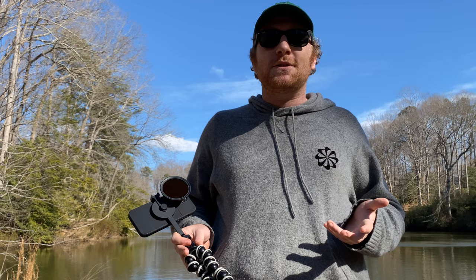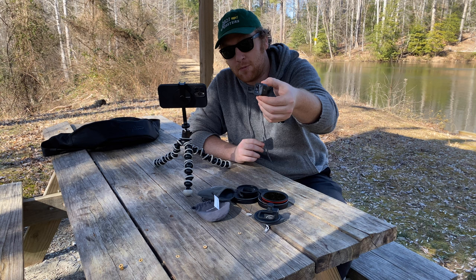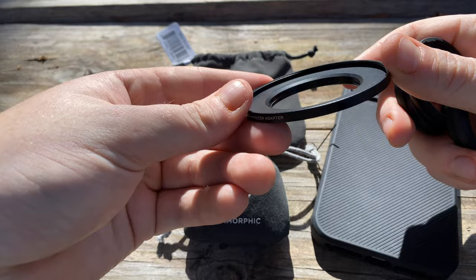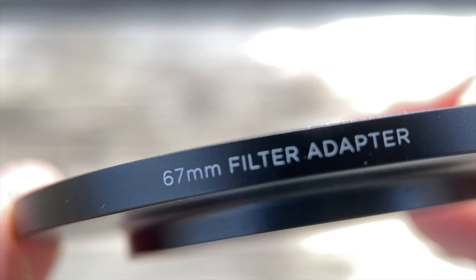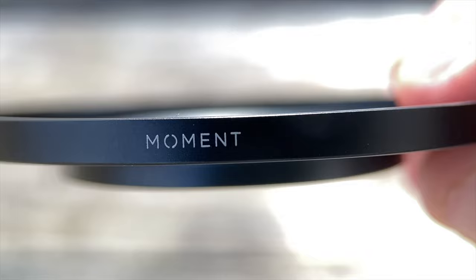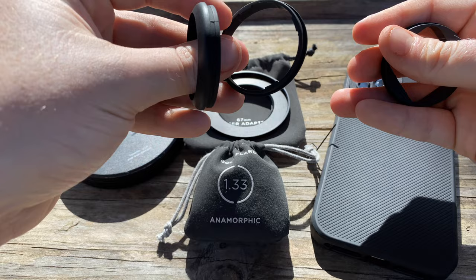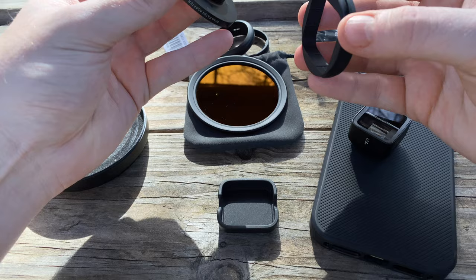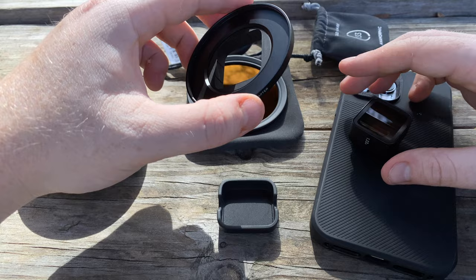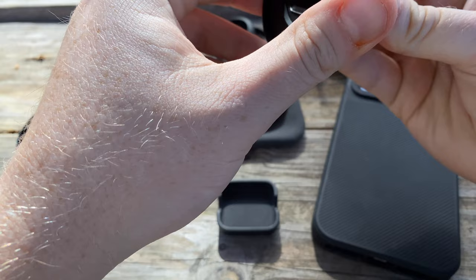To summarize: the lens filter mount is preferable for more advanced shooters and those that plan to grow as mobile photographers or filmmakers. For this video I have my Gold Flare 1.33x anamorphic lens from Moment. With this filter mount — which comes in lots of different pieces — this mount piece is what the filter screws into, and then you have all these different rubber collar pieces that pop into the filter mount. There's the anamorphic one, and one for the macro — these just pop in and out very easily. Your purchase should come with three different collars.